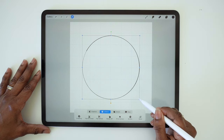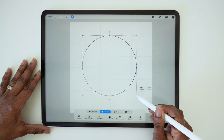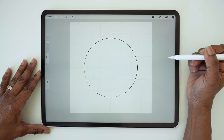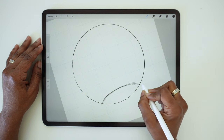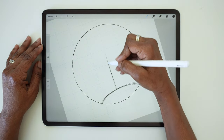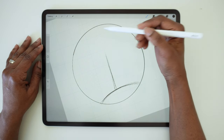I want a little bit of space between the circle and the edge of the canvas so I'm going to make that just a tiny bit smaller. Then tap the selection tool again to exit that mode. Now draw a curve towards the bottom of that circle, kind of like a little hill, and draw a vertical line somewhere near the center. You want that line to go maybe three quarters of the way up the circle.